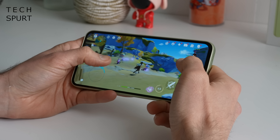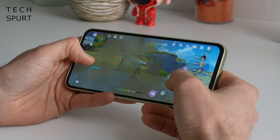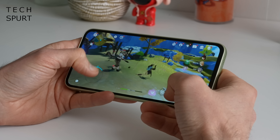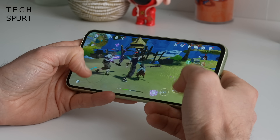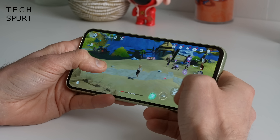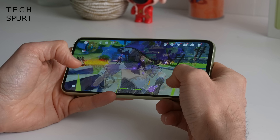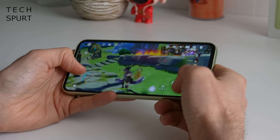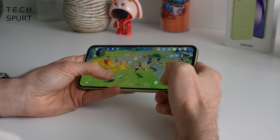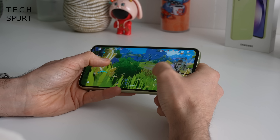I loaded up Genshin Impact and had a good hour-long play session with medium graphics settings. Thankfully, while it wasn't a super fluid frame rate at all times, I didn't see much in the way of judders and stumbles even as I approached the hour mark. The Exynos 1380 seemed to handle all of the high drama no worries whatsoever, even when things got intense — the game remained perfectly playable. A massive step up from last year's effort and no issues with overheating either, though the back did get a little warm after 20-30 minutes of gaming.